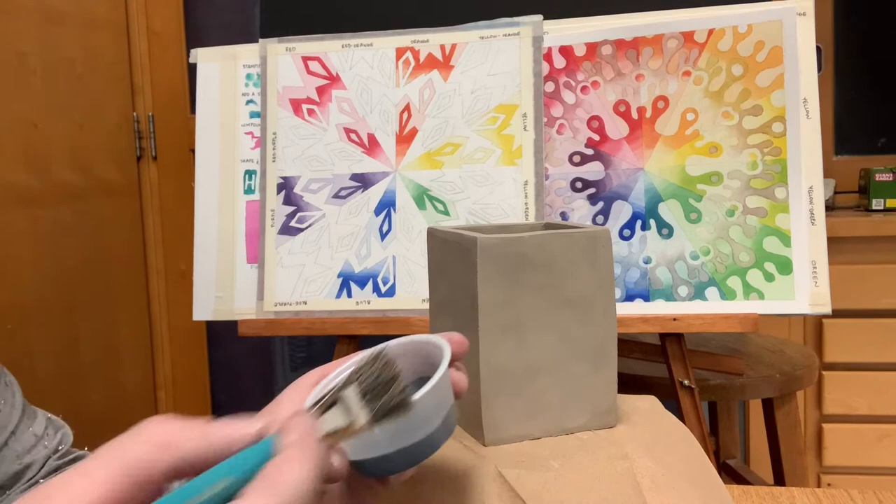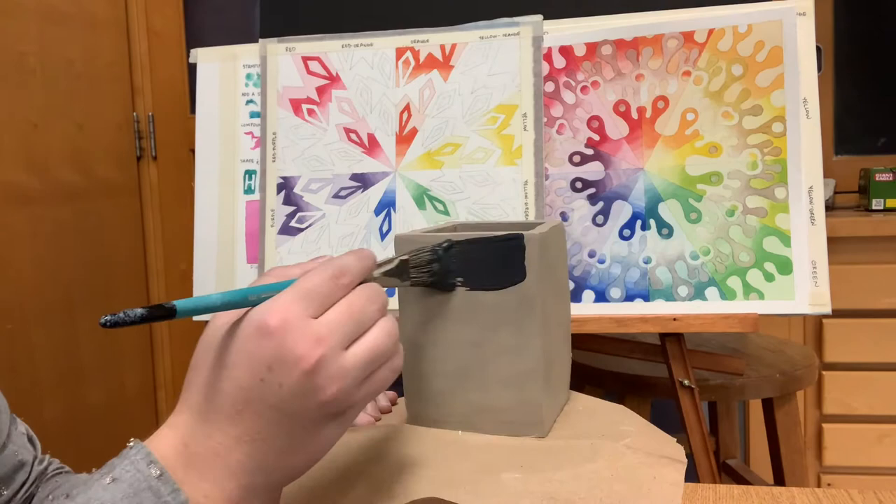Hey guys, today you should be glazing the outside of your box. Before you glaze, make sure your box has perfect craftsmanship, where your corners are nice and neat and the sides of the box are nice and smooth.